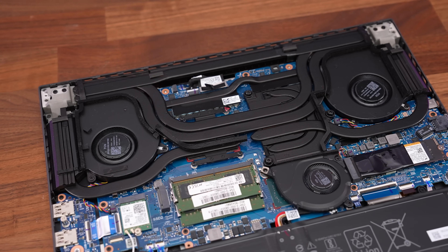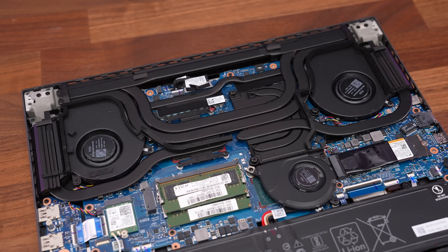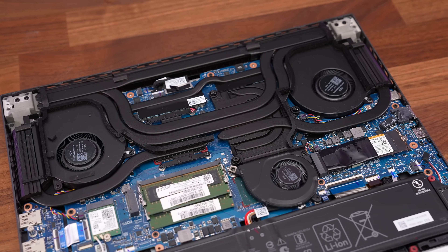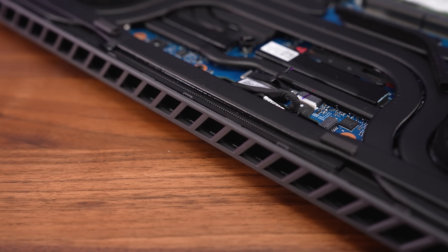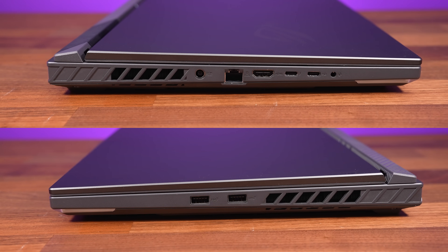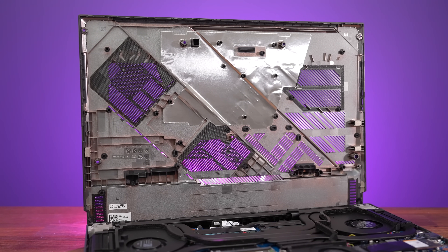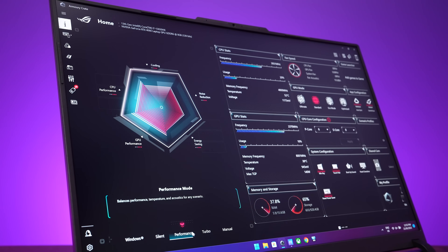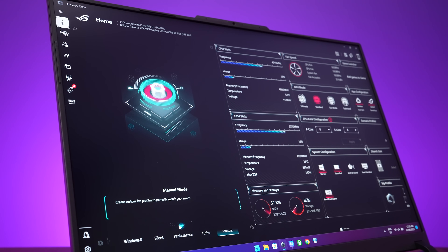Let's check out thermals next. There are 3 fans with 7 heatpipes. Thermal Grizzly Conductonaut Extreme Liquid Metal is used on the CPU, but only on the GPU for the top-end RTX 4080 config. The third fan helps cool the GPU and VRAM and blows air out the back, which is why there aren't any ports on the back. The whole thing is basically a heatsink, and air also gets exhausted out of the left and right sides. The bottom panel has plenty of air intake holes, with dust filters directly over the intake fans. ASUS's Armory Crate software allows us to change between different performance modes: silent, performance, turbo, and manual.